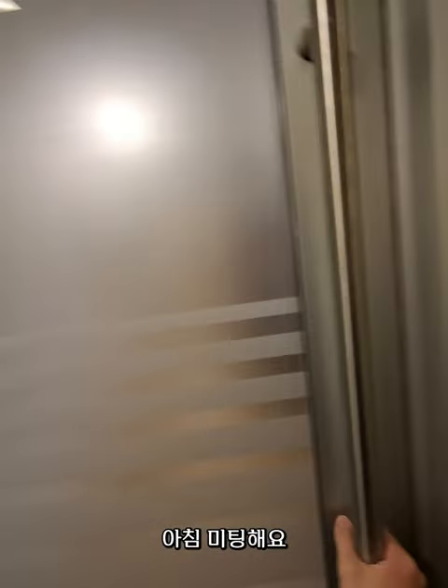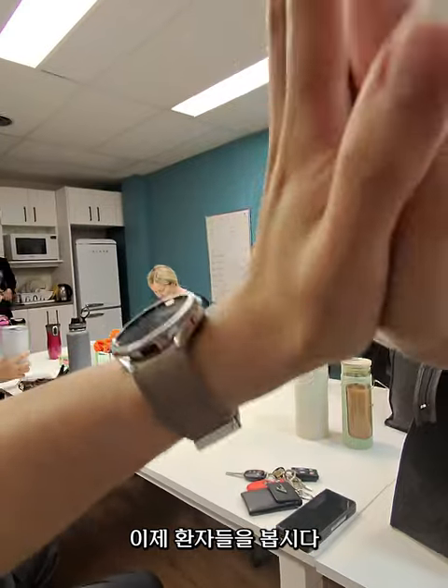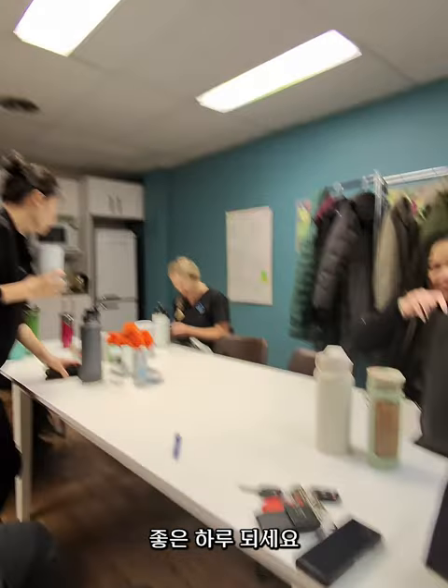I arrived in the clinic for the morning meeting. Hi Dr. Julien, it's a good day. Alright, let's see our patients. Thank you, have a great day everyone.